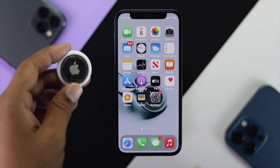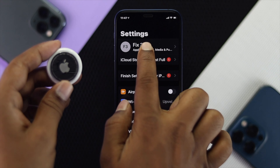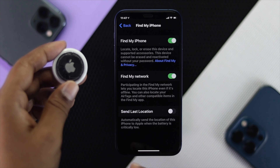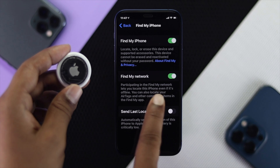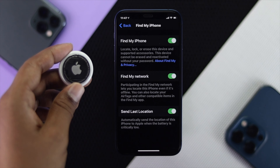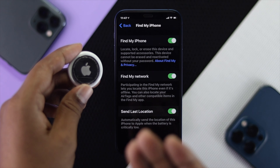The next thing you have to quickly check from your iPhone settings is: open up your Settings and tap on your name banner, then tap Find My, and make sure Find My, Find My network, and Share Last Location — these three options are all turned on in order to be able to pair with your AirTag successfully using your iPhone.